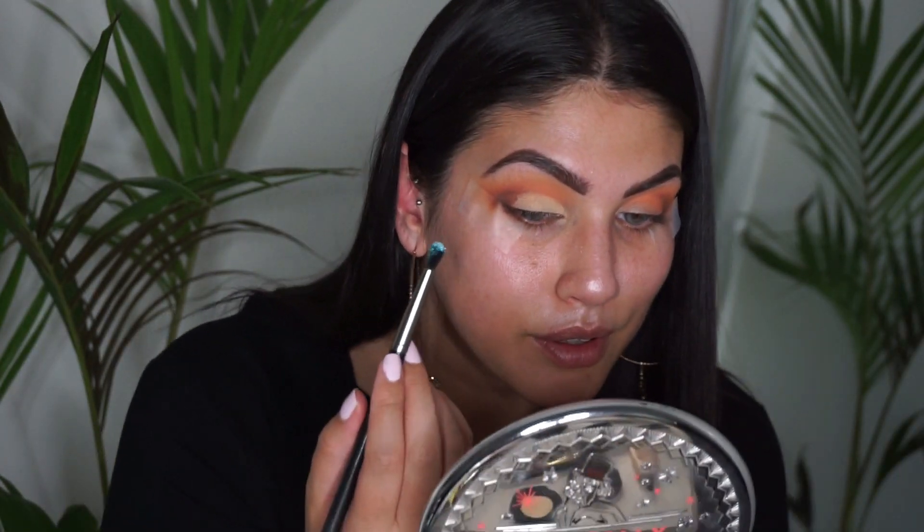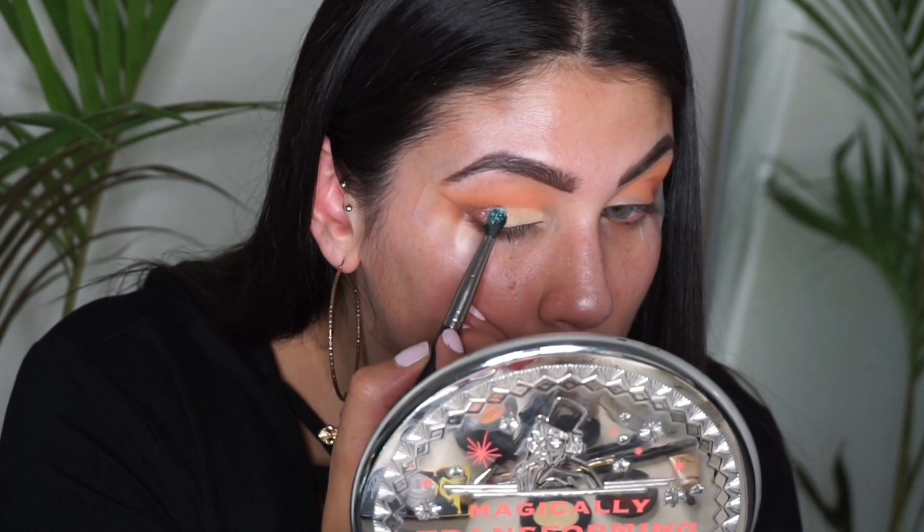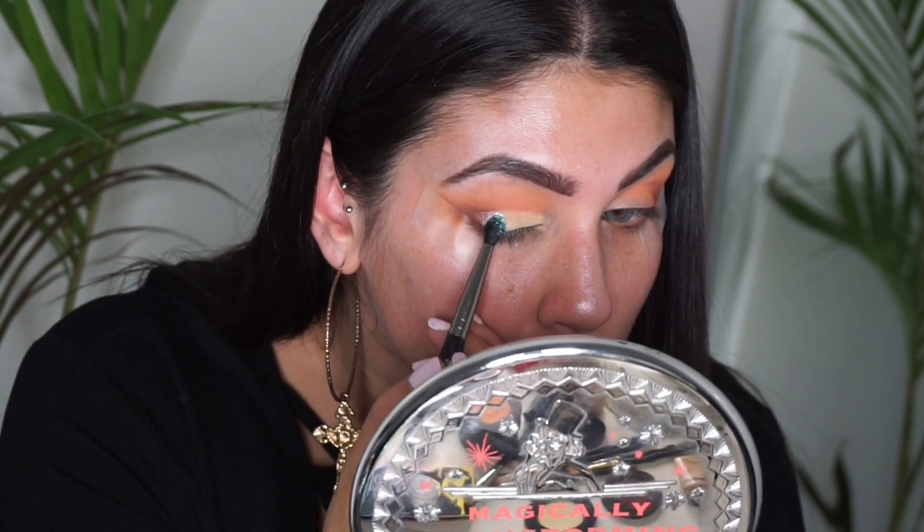I'm going to put the teal pigment in the outer corner and just see what that looks like — I might look whack, I don't know. Then using Becca Champagne Pop, I'm just going to place that in the inner corner and underneath the brow bone.